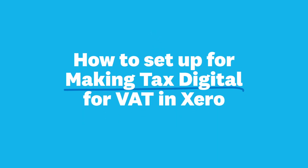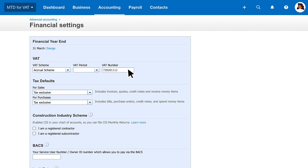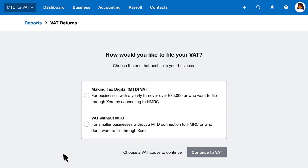Here's how to set up Making Tax Digital for VAT in Xero. Start by entering your VAT number into financial settings. When you open Xero's VAT return for the first time, you can select to use the MTD VAT return.